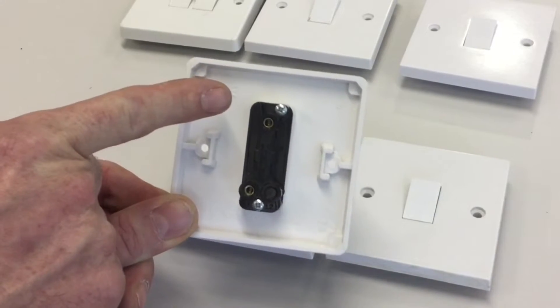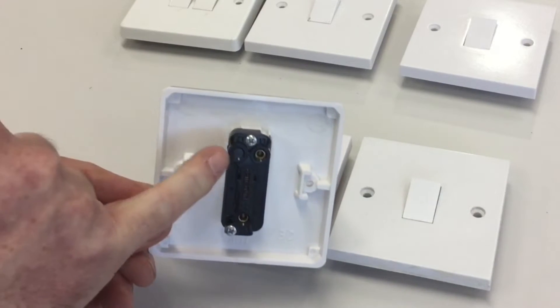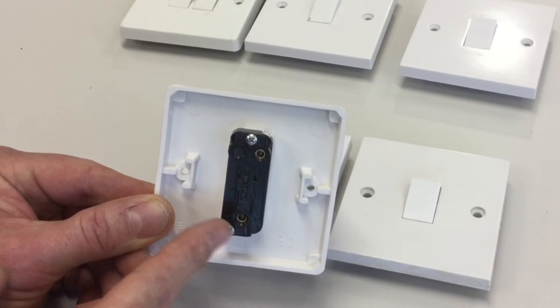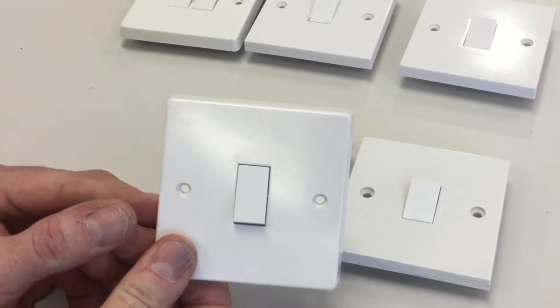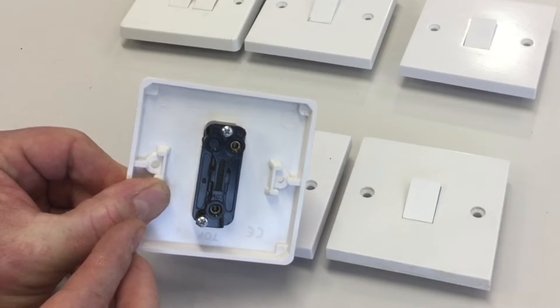Turning over the first switch, I can see we've got a single common connection at the top and then L1. We've got a blanking plate — the chassis was probably also used for a two-way switch — but the terminating points are common and L1. This is a one-way switch: one gang, one switch on the front, common and L1 on the back. That's a one-gang one-way switch.